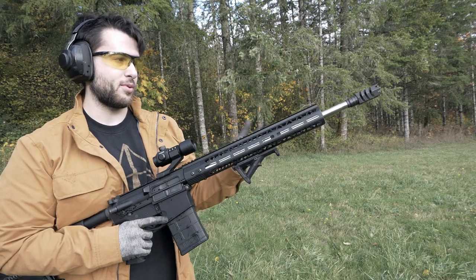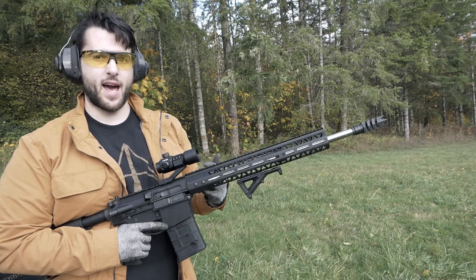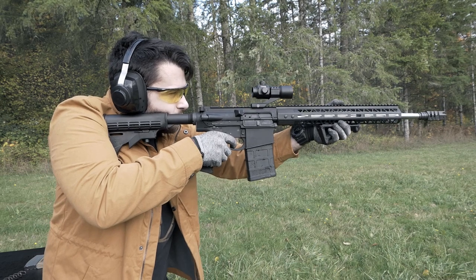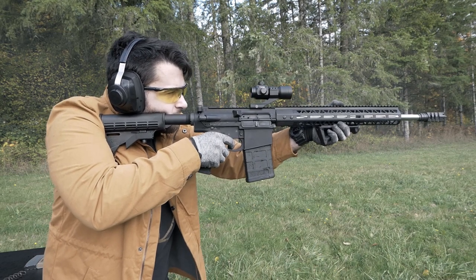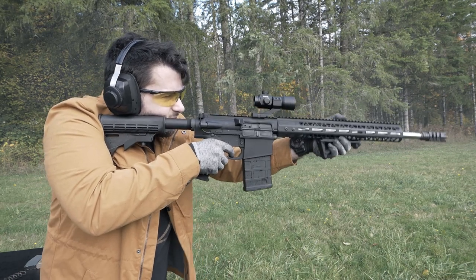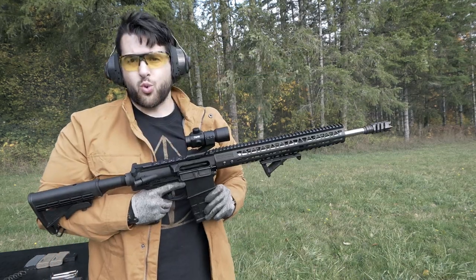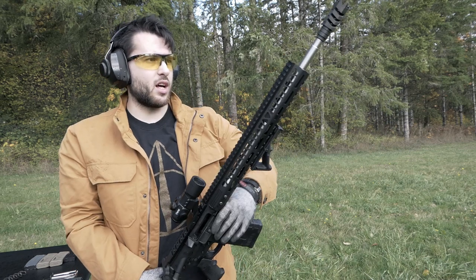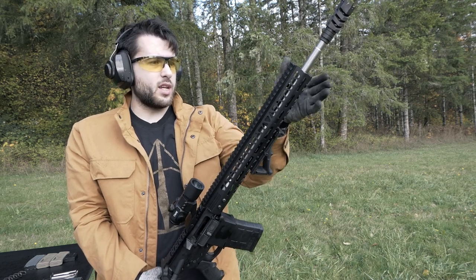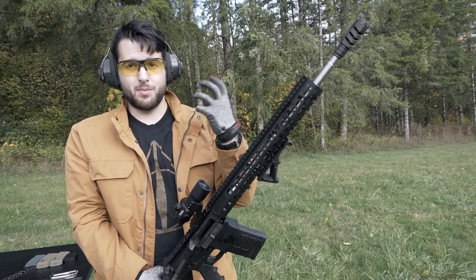I've only made it about 10 rounds through before I had to put on my safety glasses — this angle back here is just throwing so much back at you, and there's so much smoke that it's really annoying without eye protection. All right, 20 rounds down — incredibly loud and a lot of smoke back in your face. The recoil reduction felt great, probably a little bit better than the other one, no pain in my shoulder whatsoever. I just don't like how loud it is and how much comes back into my face.